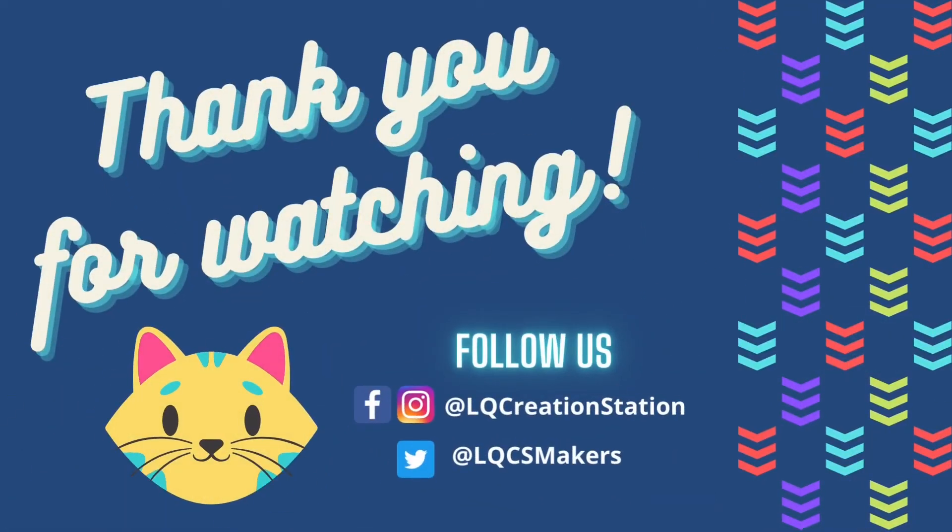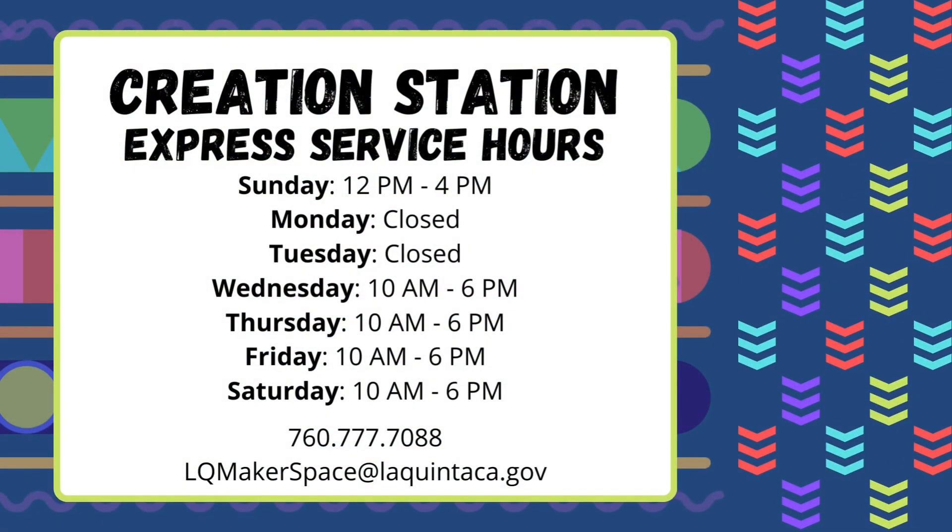Thank you for watching this episode of Paint with Michelle. We'll see you next month for another perfect work of art.